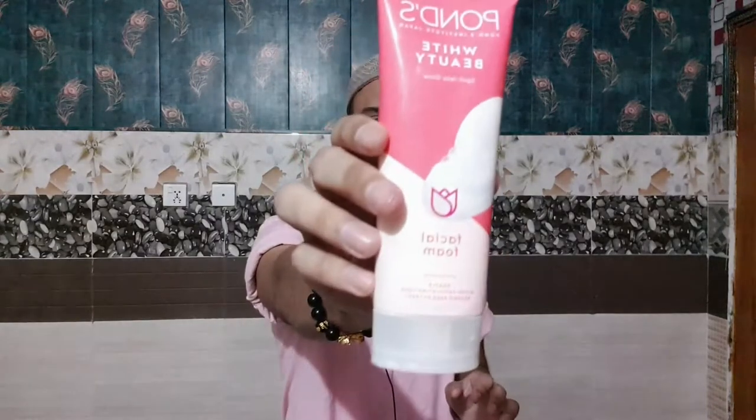Let's start the review. First, the packaging — this is Pond's White Beauty Facial Foam. It's written: 'Gentle Micro Exfoliating Technology, Rosehip Seed Extract.' On the back side it has three main ingredients: number one is Vitamin B3, number two is Rosehip Seed Extract, and number three is 4D Hyaluronic Acid Complex. This face wash is a combination of these three blends. It's Pond's most advanced cleanser with a tri-blend of micro exfoliating forms.